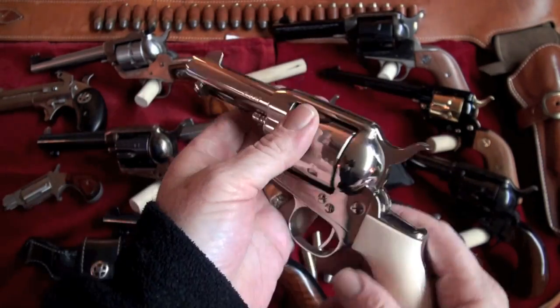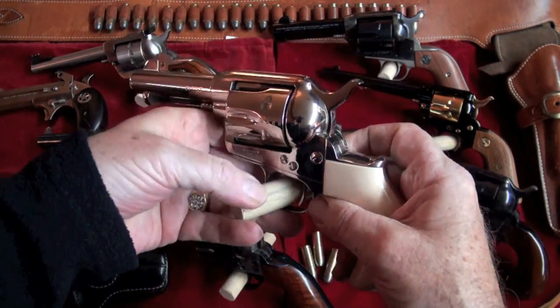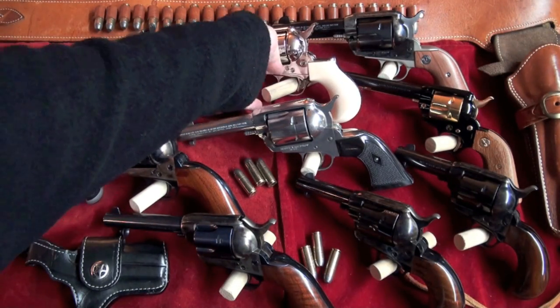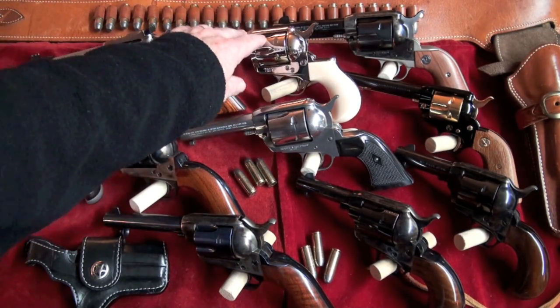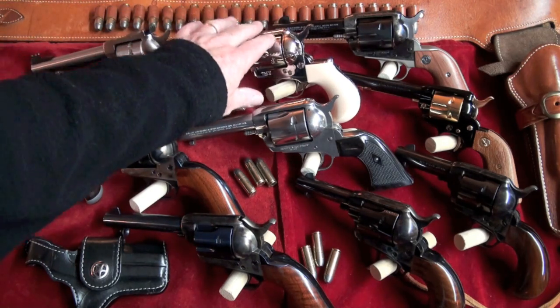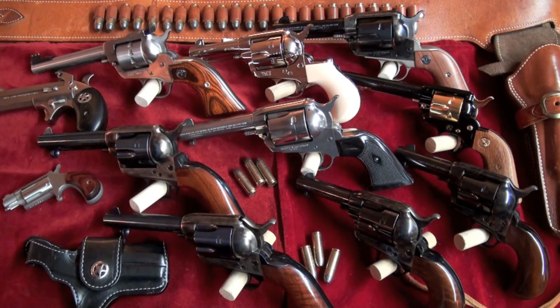Once I got this one, I started looking at Cimarron's site a little bit more, and there are a few more I want to purchase from them. It looks like they do a great job on their firearms and they're very reasonable in price. This one's a little pricier because it was the Doc Holliday edition.